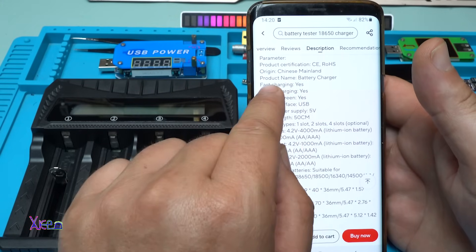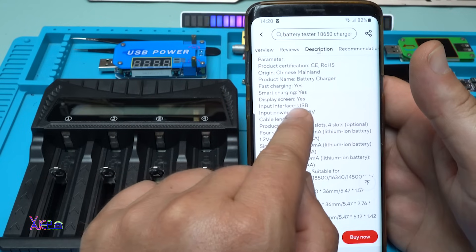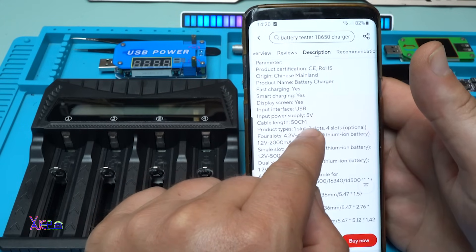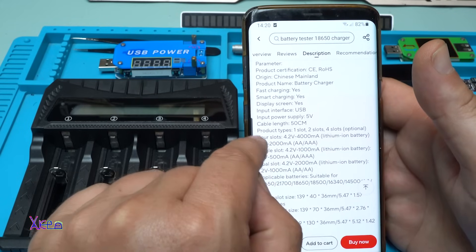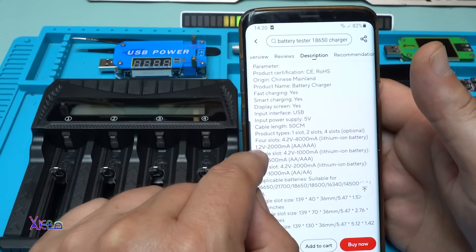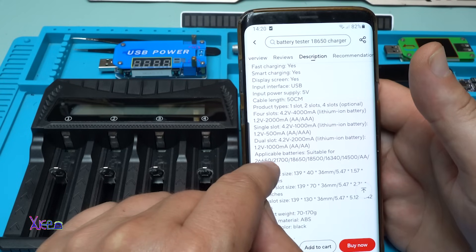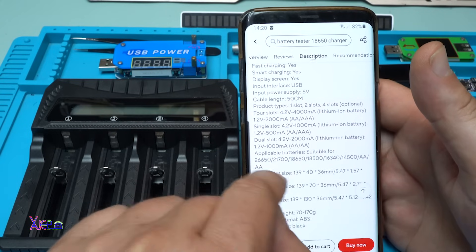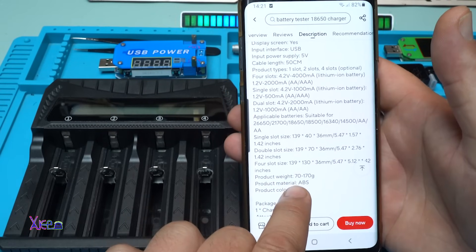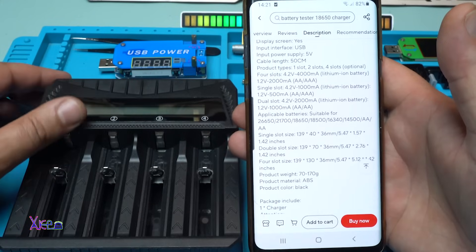According to the description: fast charging — yes, smart charging — yes, display screen — yes. Input interface USB, input power 5 volts, cable length 50 centimeters. Product types available: one slot, two slot, four slots optional. Four-slot output is 4.2V at 4000 milliamps, or 2000 milliamps for 1.2V rechargeable batteries. It is also suitable for this kind of single-slot battery.